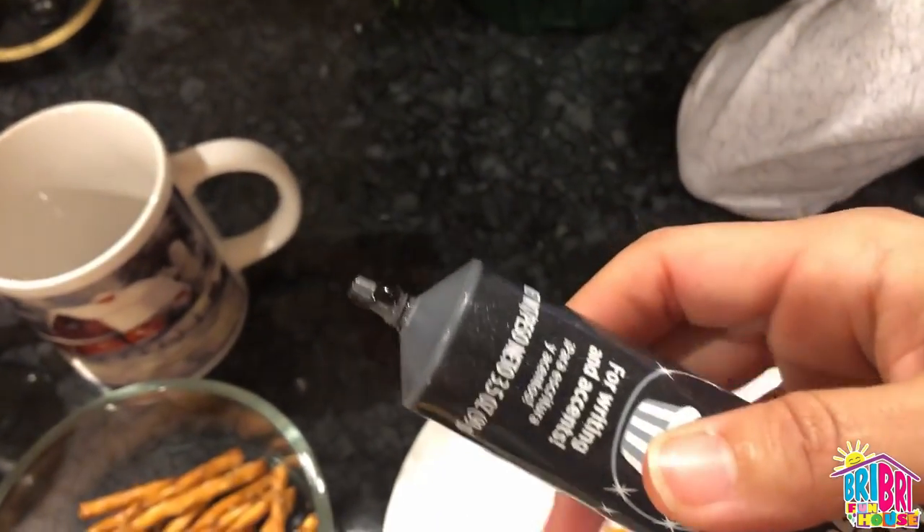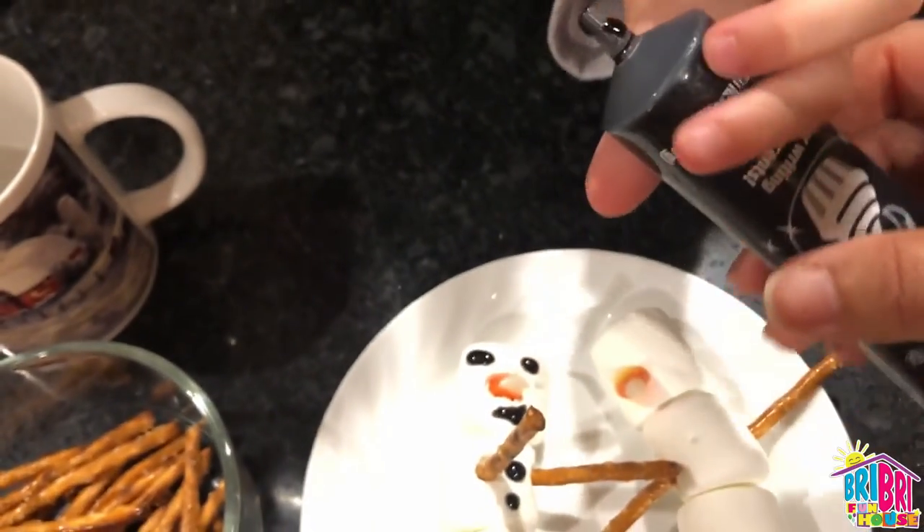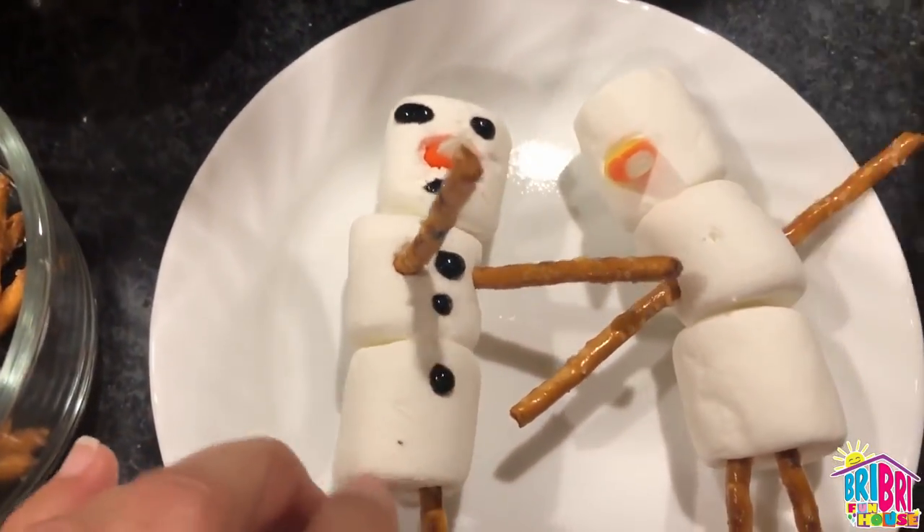This icing comes out really fast, so be careful, friends, not to squeeze it too hard. You can also use chocolate chips instead of icing if you have those at home.